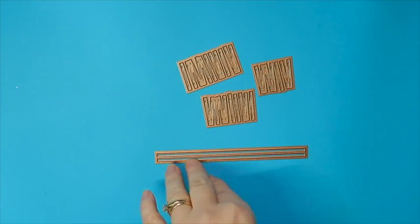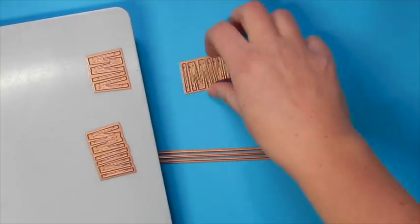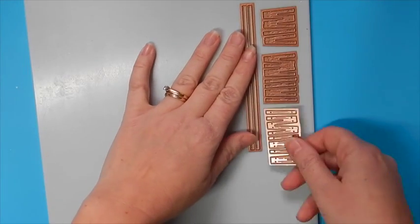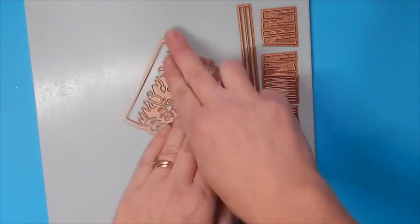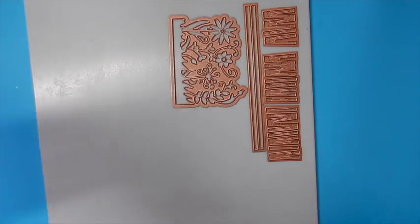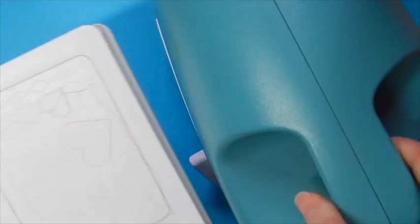Let's begin by assembling the wooden fence. This set comes with four dies as you see here and we're going to die cut those onto some white cardstock. We're also going to die cut this floral burst piece at the same time. Place these with the cutting side up on your base plate covered by your cardstock and then place your cutting plate over top.